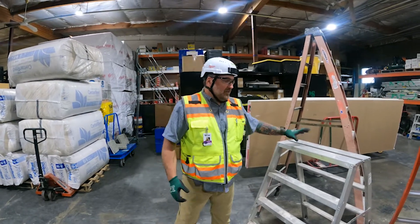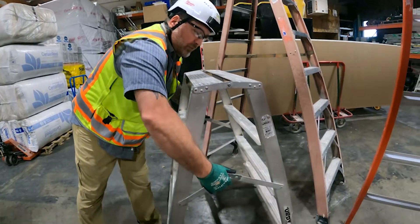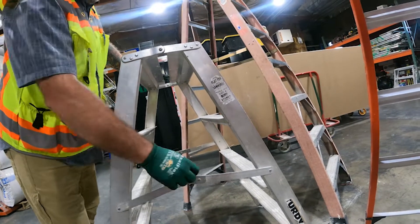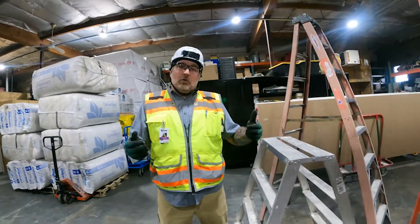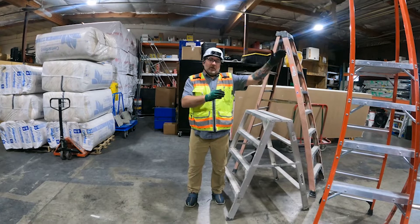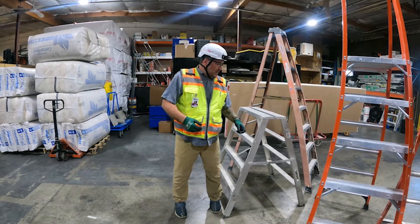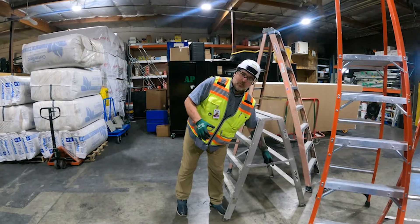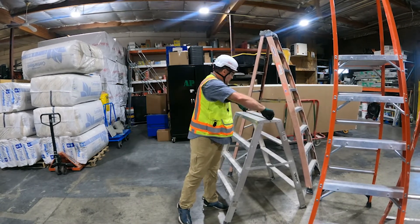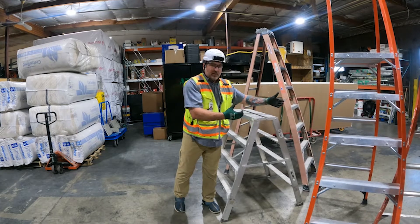Next thing is drywall benches — we use these a lot in the field. You want to inspect it and make sure the legs are all the way open. I've been on job sites where guys thought it was all the way open and it wasn't — they stepped on it with the sheetrock and ended up falling when it collapsed. Same thing with wallboard benches: if you don't make sure the legs are totally locked, it can collapse. I've actually had one collapse on me while hanging sheetrock — a weak point on the original board caused me to fall. Also inspect your bolts — make sure they're tight, because if they come undone, the whole part pulls apart and you're going to hurt yourself.